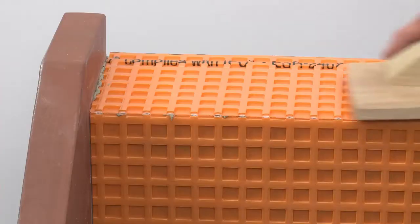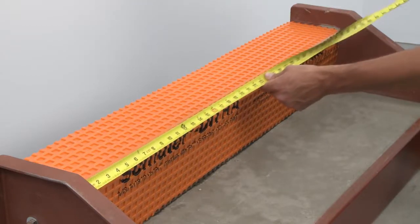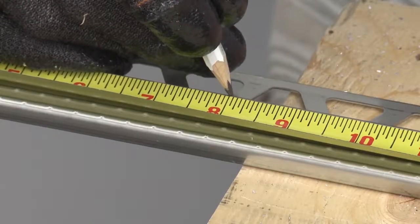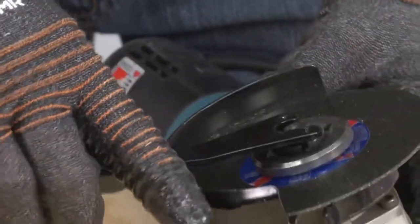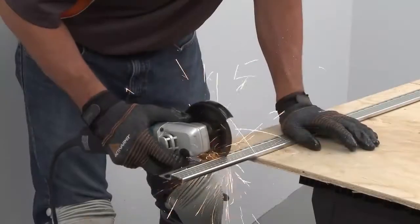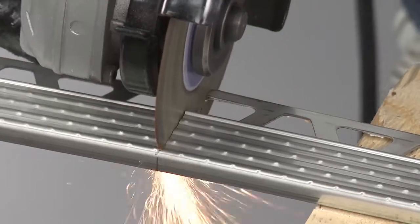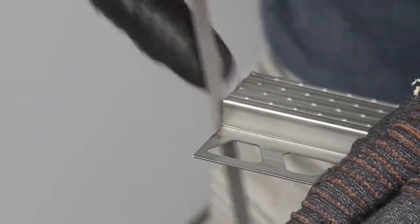Once the DITRA installation is complete, we can begin preparing the profiles. Measure where the TREP-E will be installed along the stair nosing and transfer the measurement to the profile. The TREP-E is cut using a variable speed angle grinder with the ProCut TSM cutting wheel. Be sure to observe all safety instructions and standards. Set the angle grinder to the lowest speed and cut the profile slowly — using the grinder on high speed or trying to make cuts too fast can result in warping and discoloration of the metal.